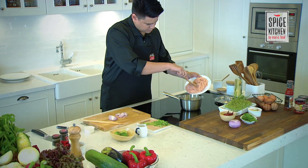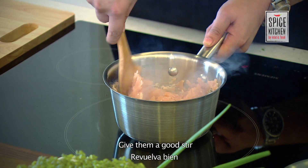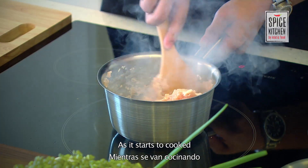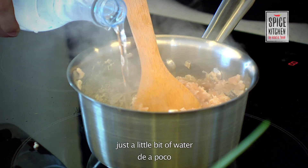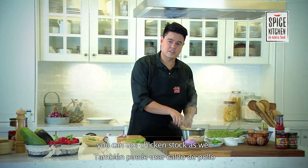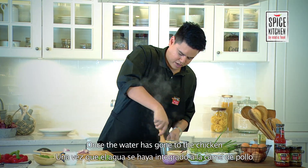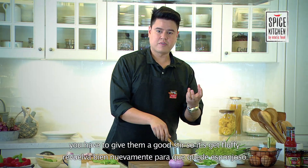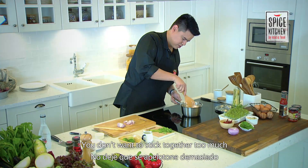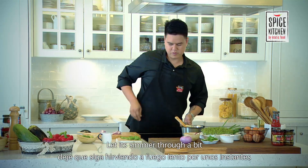The pan is hot now. I'm going to pop our chicken in here and give it a good stir. As it starts to cook, you're going to want to add some water — just a little bit of water to get it going. You can use chicken stock as well. Once the water has gone into the chicken, give it a good stir so it gets fluffy. You don't want it to stick together too much, and once it comes off the pan, let it simmer through for a bit.